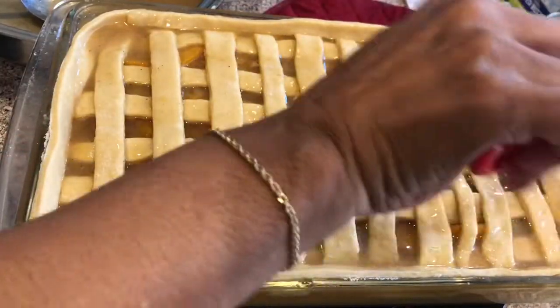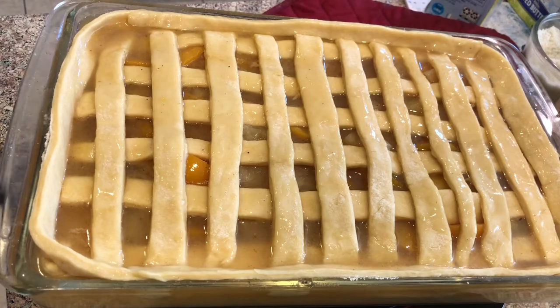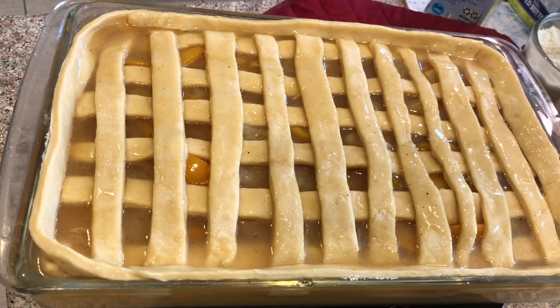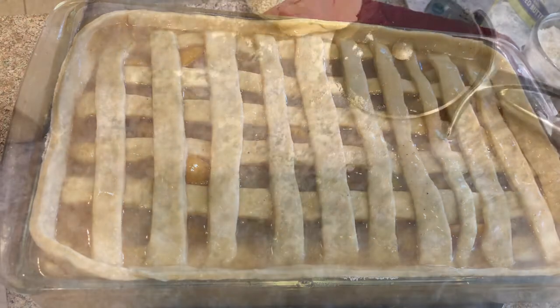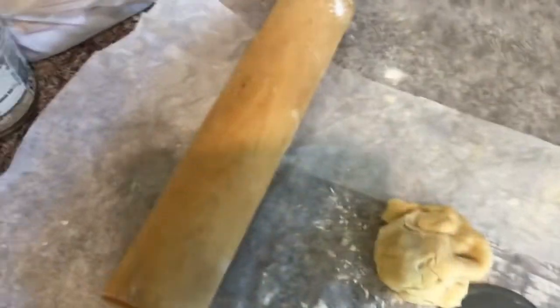I'm brushing it all the way around. I had a little bit of dough left over — I'll probably make some bread out of it. I'm placing the peach cobbler in a 350-degree oven for 45 to 50 minutes.